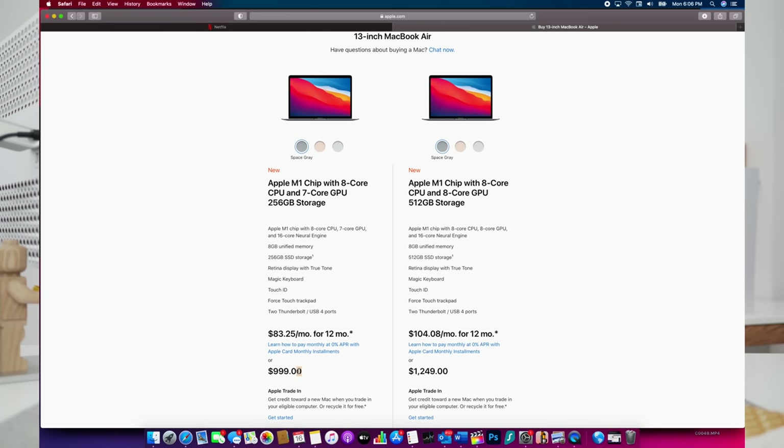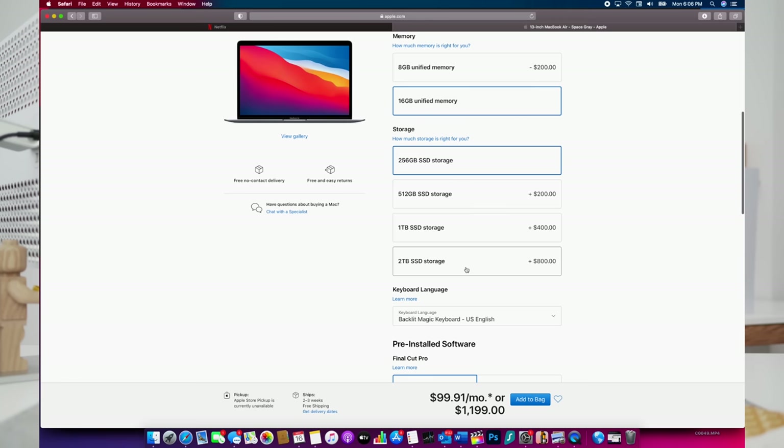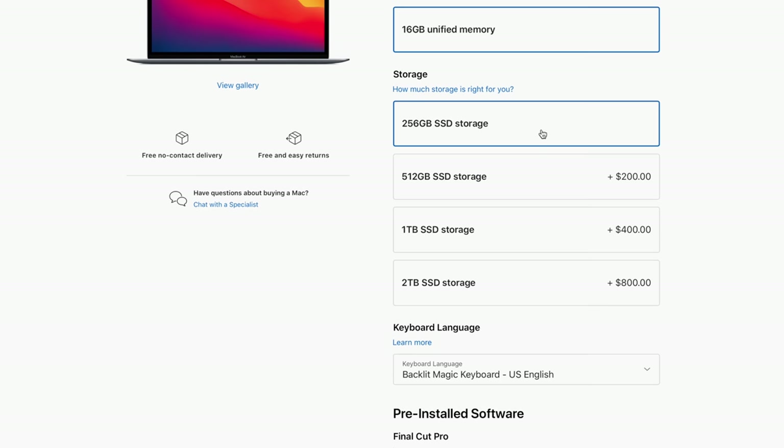My recommended spec for anyone looking to grab this device is the base model — $999, or even $899 with education pricing, which makes it even more attractive. That has the 8-core CPU, 7-core GPU, and 256GB storage — obviously not ideal. I would love to see Apple ship these with a minimum of 512GB. If you can spend the extra $200 for 16GB of memory, I would definitely recommend it, especially if you're looking to edit video or run Photoshop. Having that extra RAM will help a lot, and I'd recommend that over an increased SSD size.